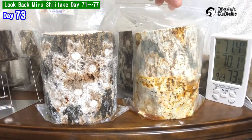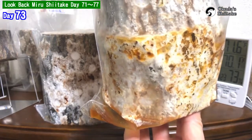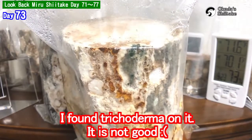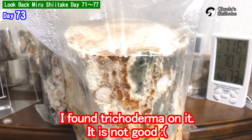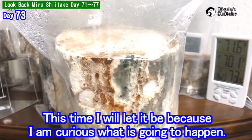Let's take a look at it. The water at the bottom is quite a lot. Here is the trichoderma — it is not good. This time I will let it be, because I'm curious what's going to happen.